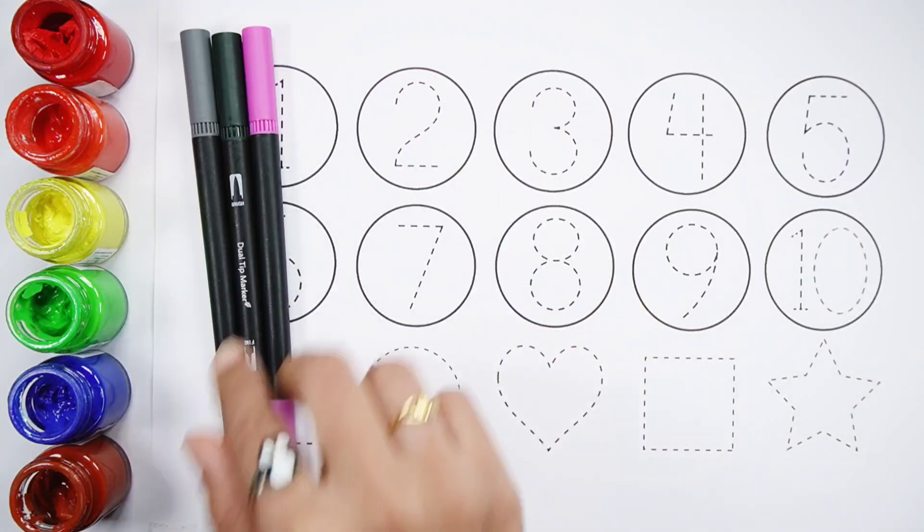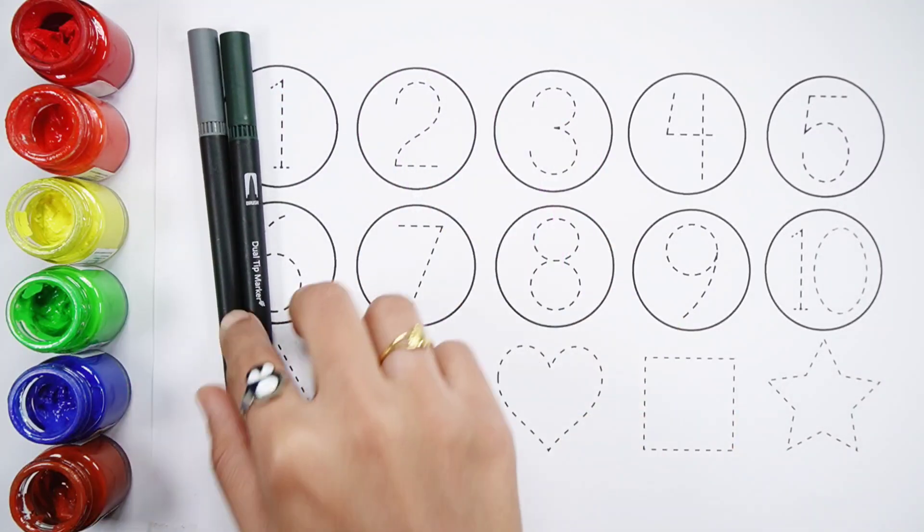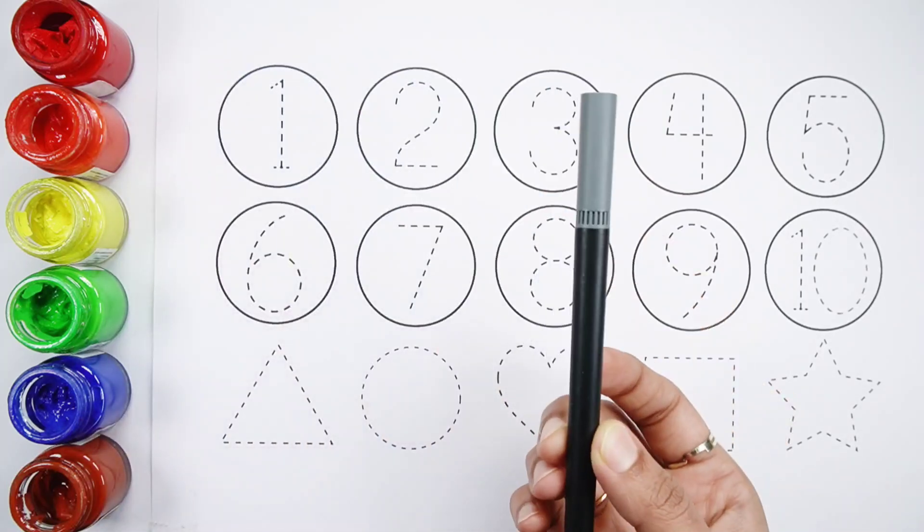Brown color. Purple color. Dark green color. Gray color.